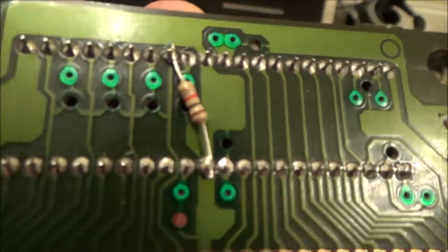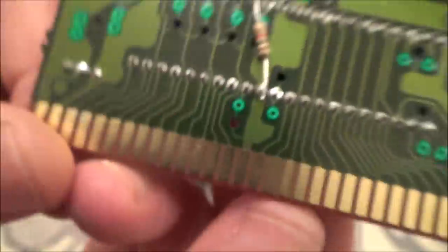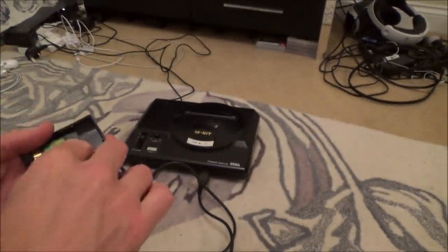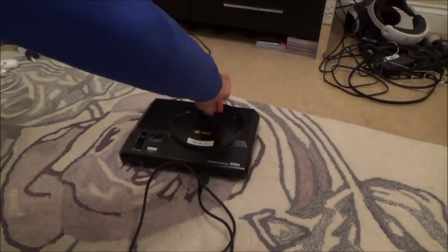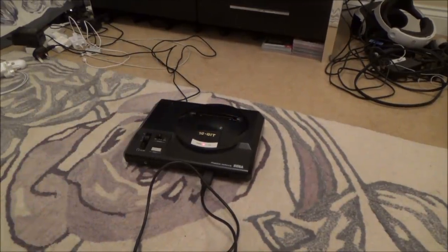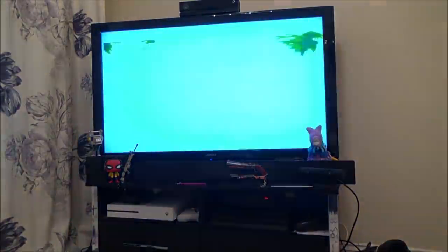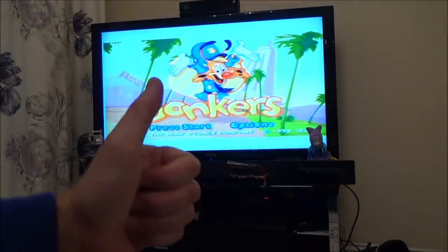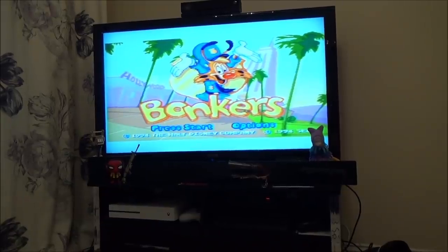I'll zoom in close so you can copy it yourself — that's the resistor there, in case you're not sure which one it is. 1K: brown, black, red, then the gold band. Honestly, I'm so happy with that. Let's just plug it in one more time just to make sure it wasn't some sort of fluke. There you go, working again. Unbelievable. Thank you so much, Rodrigo — thank you so, so, so much for doing that. That is absolutely fantastic. I hope you lot have enjoyed this video. If you have, please give it a thumbs up. Honestly, I'm over the moon. That is it — thanks, take care, bye now.